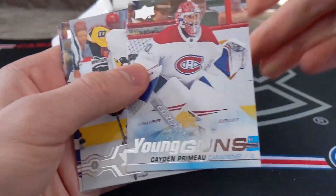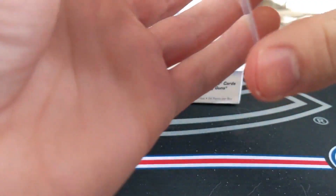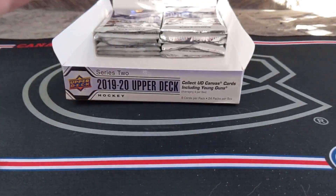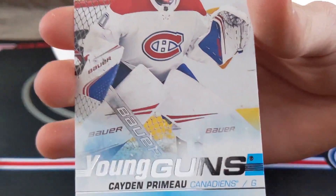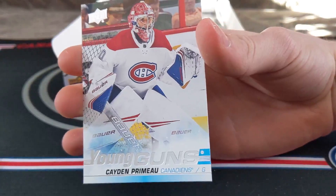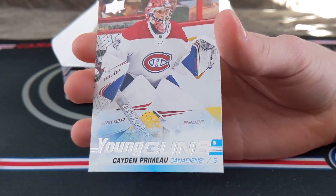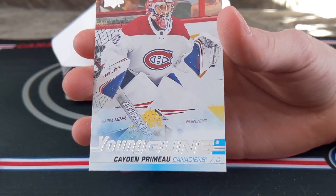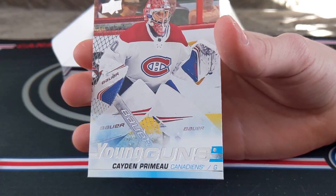Yes! Kaden Primo! Oh, no way! Kaden Primo Young Guns! Oh man, yeah! Oh my God! I need to get a one touch for this one. Future Montreal Canadiens starting goaltender, Carey Price's replacement — Kaden Primo! Now I'm only missing Nick Suzuki. Nick Suzuki is probably going to kill my bank account, but yeah — I'm super happy. I don't usually get PC hits, so wow.